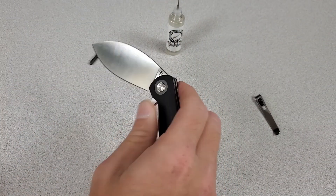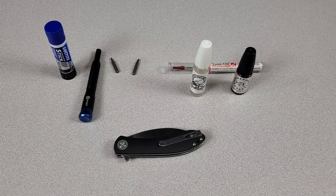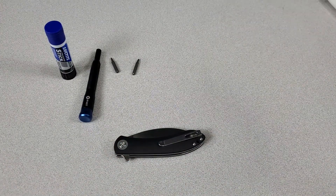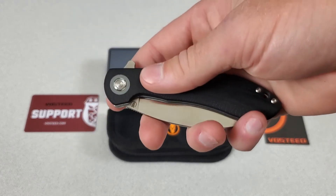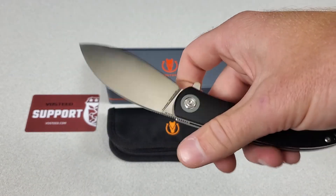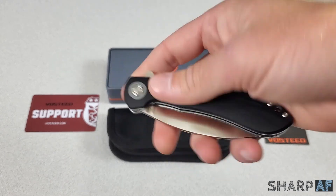I put it back together with some GunnyGlide. I'm doing some experiments between GunnyGlide, NanoOil, and KPL to see which one is better. I think I already know which one I like best, but let me know in the comments what your experience has been — I'd be really interested to know. I also have all three of these in my Amazon store under knife maintenance. Overall, I've really enjoyed the Nightshade so far. It's fun to carry, it's been very useful for daily tasks, even food prep. The tip does a good job too of getting under straps. I'm excited to see what else Vosteed comes out with. Let me know what you guys think about the Vosteed Nightshade in the comments. Don't forget to like and subscribe. Thanks for watching.